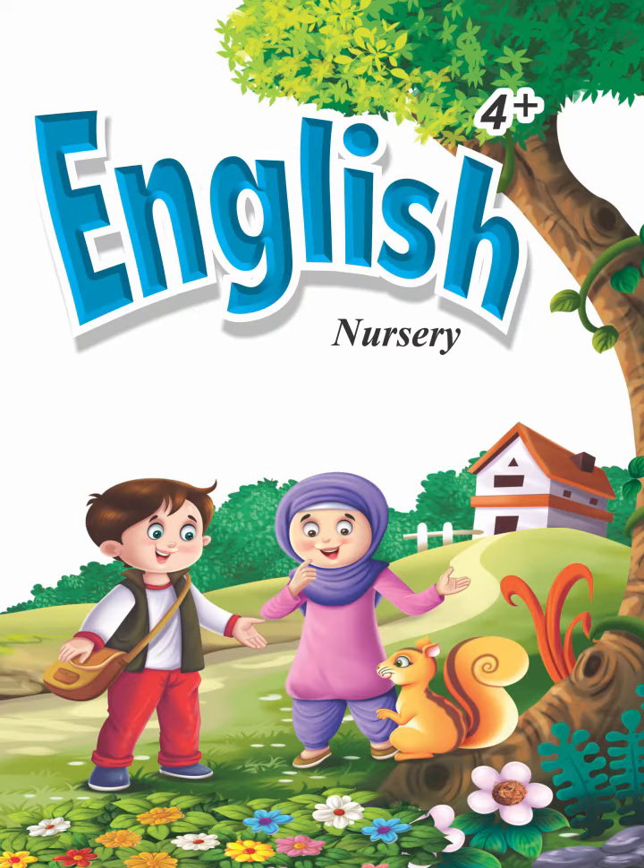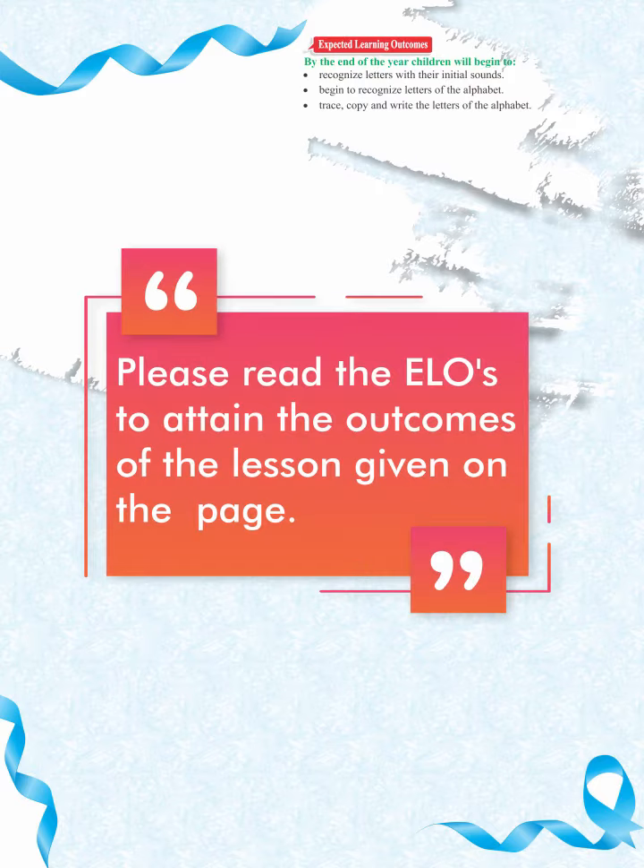Cons English book 4 plus, page 39. Dear students, trace the letter R with your fingertip.